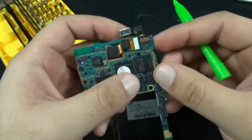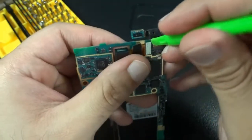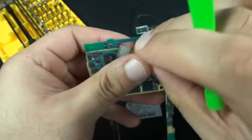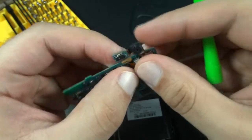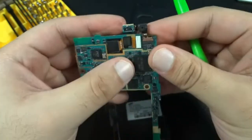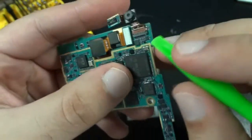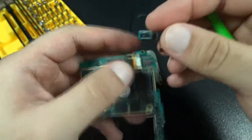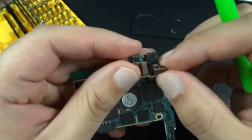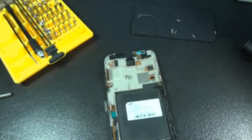If you need to replace the front facing camera or the rear facing camera, to replace the rear one you just remove via the flex cable — it comes right out, easy replacement. With the front facing camera you've got a little tab right there, go ahead and flip that up — flip that down. There's your front facing camera. Those two are very easy to fix.